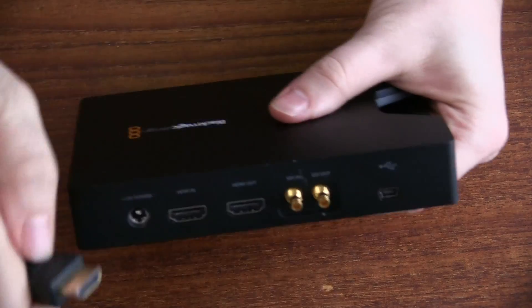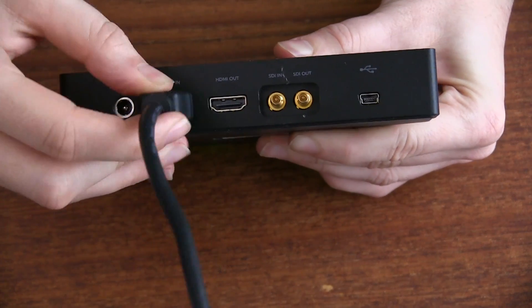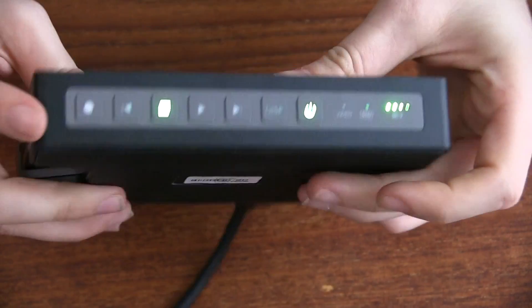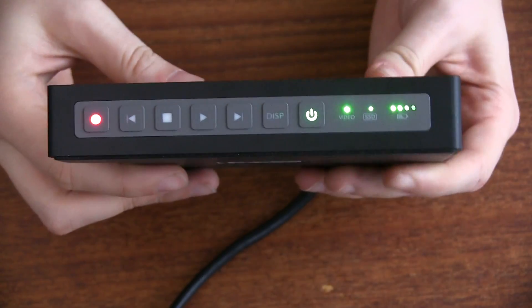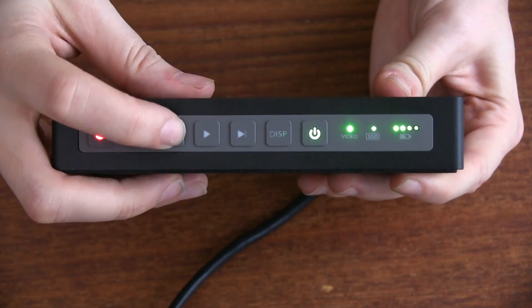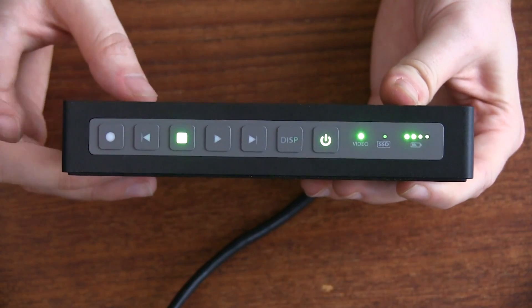The next thing I'm going to do is plug in the HDMI feed from the camera you're watching on right now into the back of the device. HDMI in — there we go — and now I can press record and we are now recording the main camera output from my XA10 which is shooting this video. I can press stop now to turn that off, and that will have stopped it and it's written to the SSD.